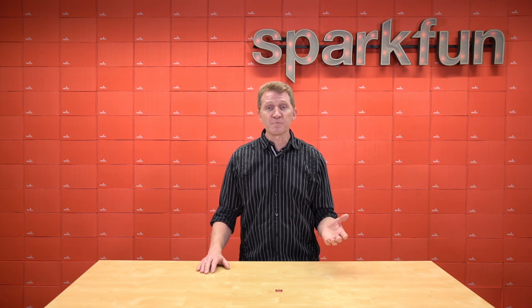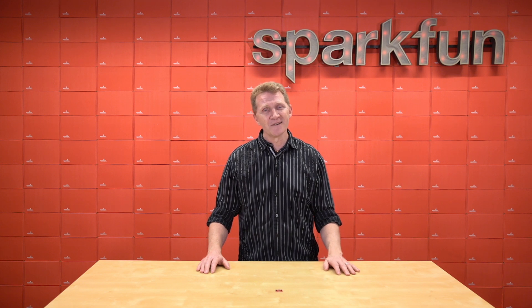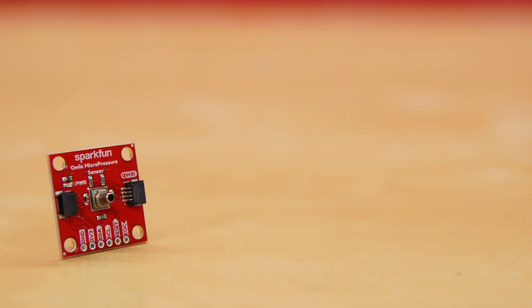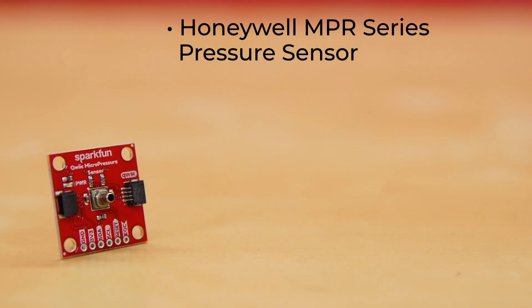Well, you're going to have a different pressure sensor for that — the proper tool for the job. Meet the proper tool: introducing the SparkFun Qwiic Micro Pressure Sensor. This board uses the Honeywell MPR Series Pressure Sensor.